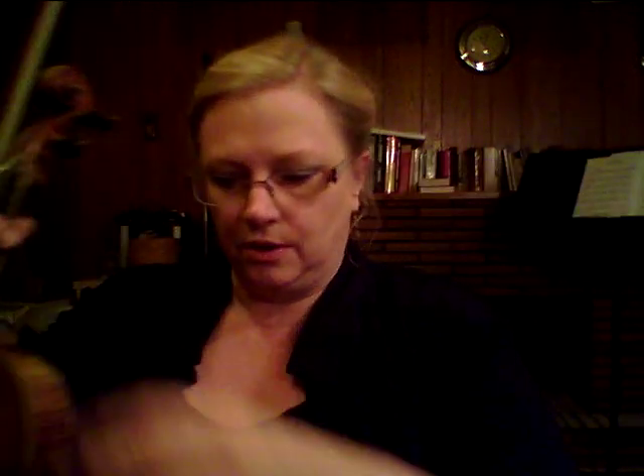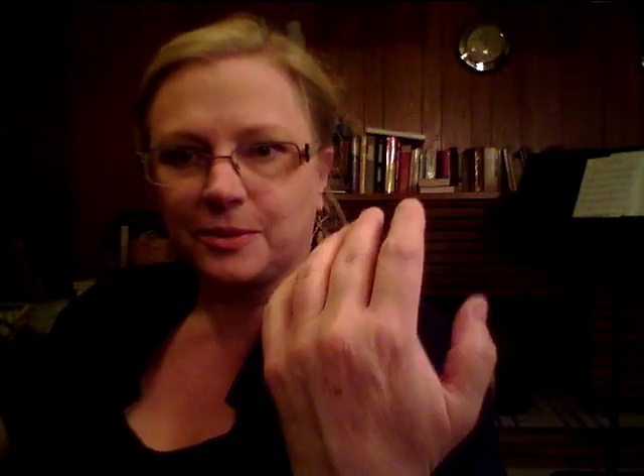I'm going to assume that you know that clutching the violin is bad. Grabbing or clutching will prevent you from ever playing well. You might be brilliant, but it'll prevent you, so we want to get rid of that. So what I want to show you first, to start with, is my hand.